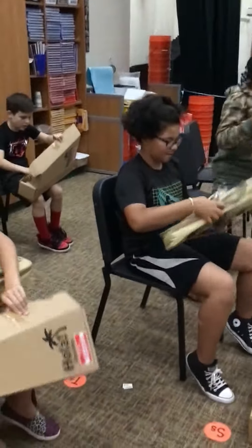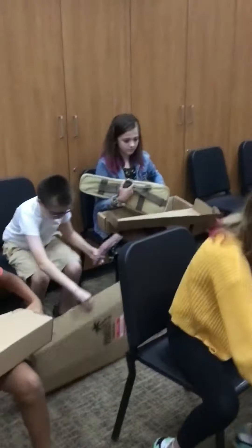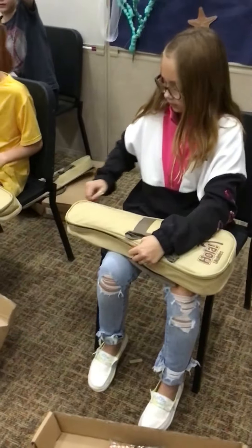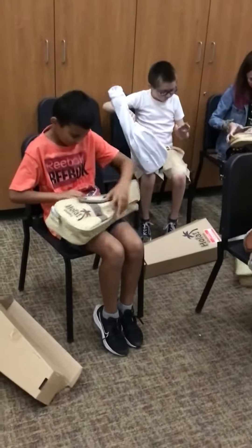Each one has a case and a strap. Now very carefully unzip that case. Very carefully — check this out — the brand new ukuleles at Cherry Valley Elementary School.